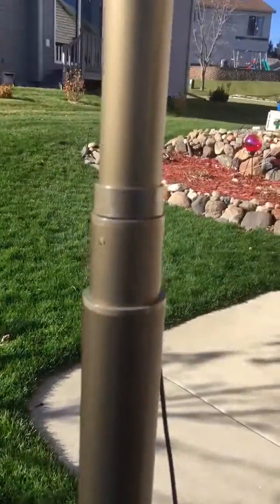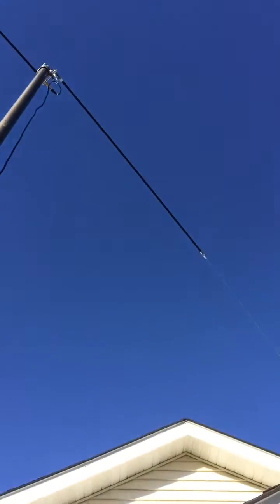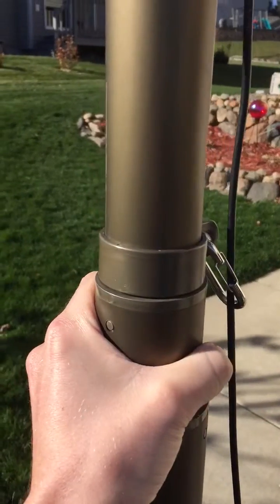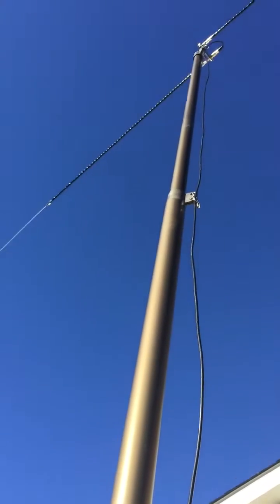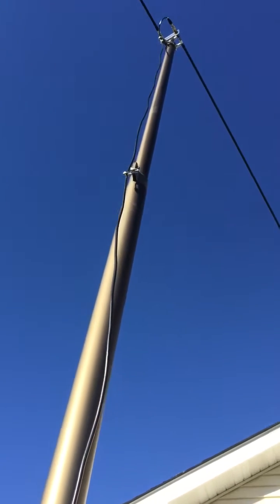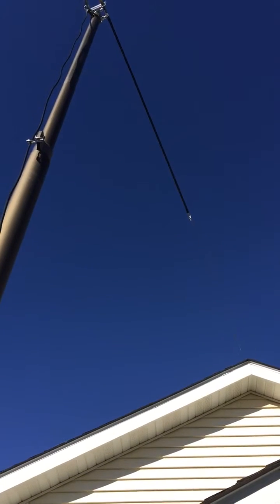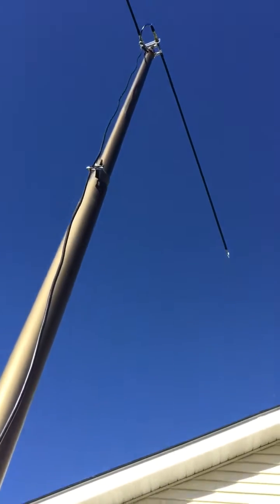So this is what I've got set up here. I've got it one click down, but I just put up the dipole on the top of the flagpole. Right now the ends of the dipole are going basically north and south.